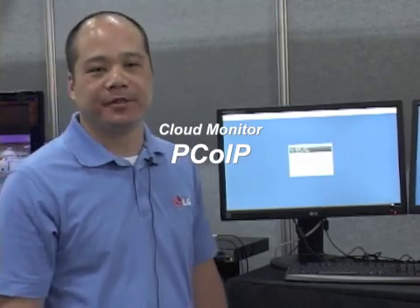Hi, my name is Steven Hu, director of sales at LG Electronics. Today I would like to introduce LG's newest technology: PC over IP, all-in-one, zero client cloud monitoring.